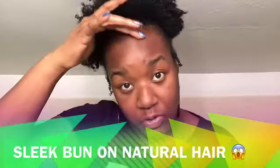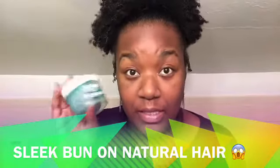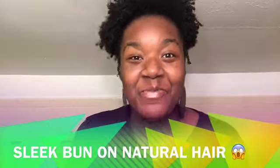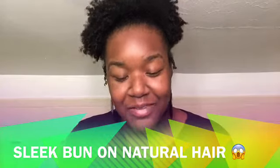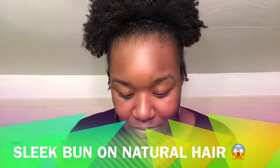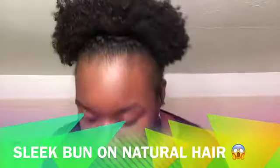I also have grease — this is for my scalp because I'm going to have a part right here that's going to swoop. I want to make sure my scalp has a little shine so it doesn't look dry. This is by Softy, about a dollar and twenty-nine cents at the hair store — actually a dollar at Family Dollar or your local dollar store.